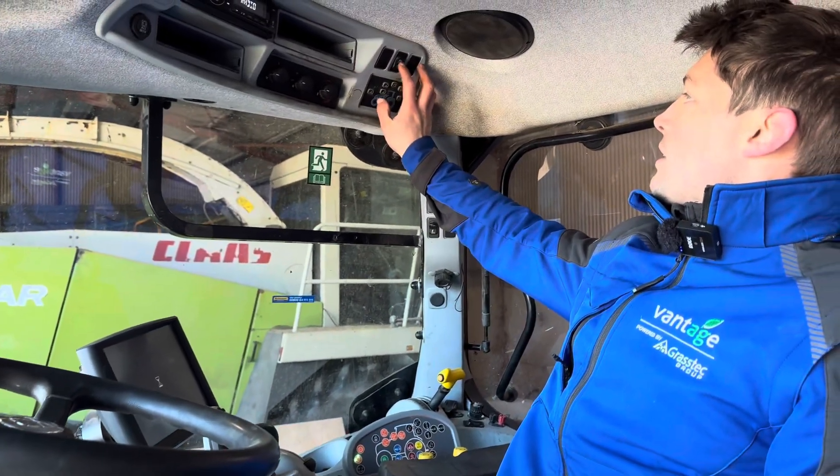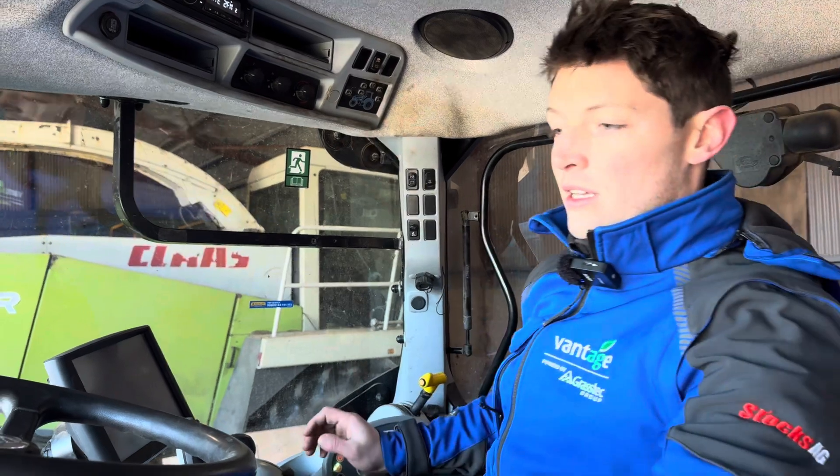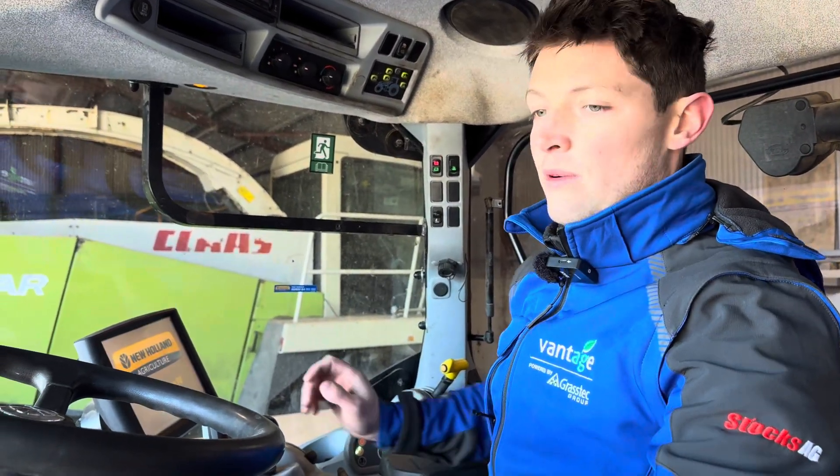So we'll just flick our lights on here from the handrail, turn around, and we'll have a look at the front.